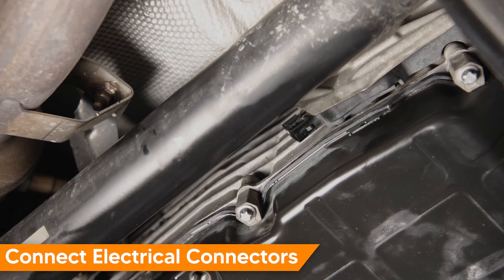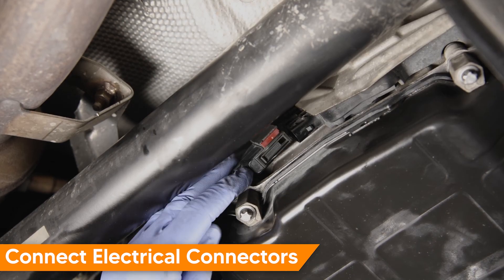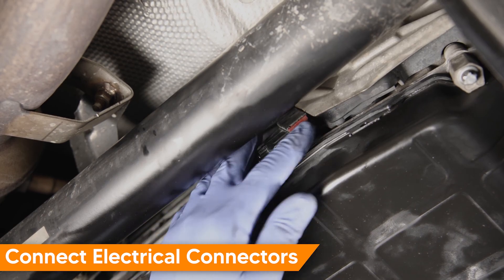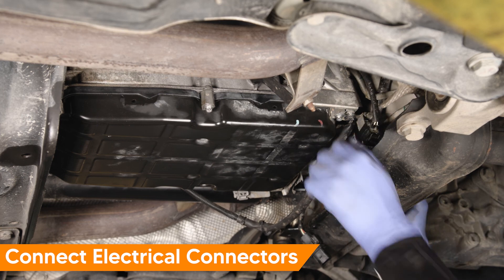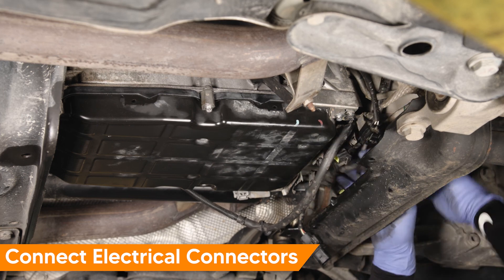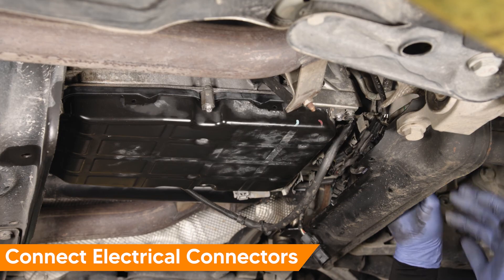Reconnect the Intelligent Shift Module electrical connector by pressing it straight on, then sliding the lock up. Reassemble the oxygen sensor electrical harness mounting bracket and reconnect the oxygen sensor electrical connectors.